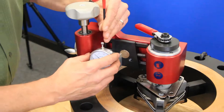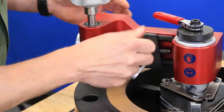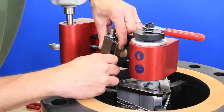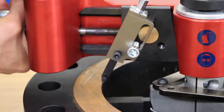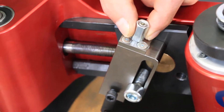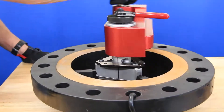Now that the FlangeHog has been indicated and squared, we will remove the indicator and attach our tool post assembly, insert, and insert holder. Setup with these components on the larger flanges is the same as in our first example, but we do suggest checking the travel of the carriage once the tool post assembly is attached to make sure there is no interference between the tool post assembly and the body from angled positioning. Setting the depth of the insert is also the same process; however, the final depth setting should be about a sixteenth of a rotation rather than a twelfth.